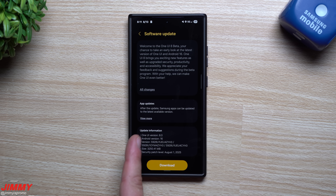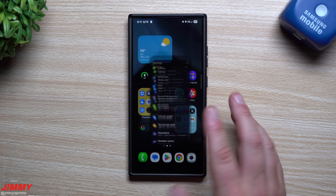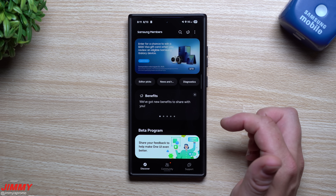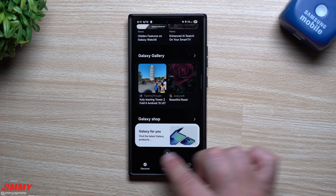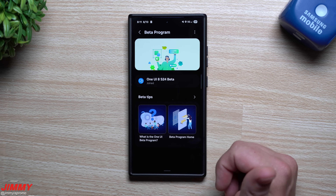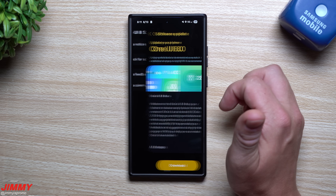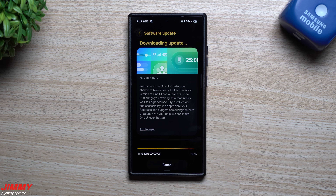If you don't want to go through Settings, you can also go back into the Samsung Members application. Once you've signed up and joined a beta program, it moves from the bottom to the top of the app. Now that I've joined and it shows 'Joined,' I can go right there to check for a software update and hit Download.